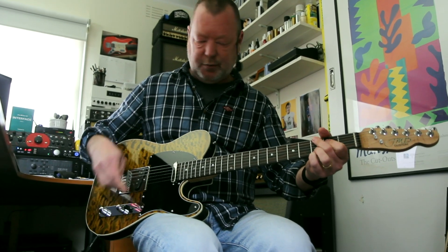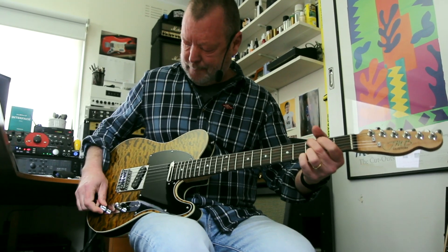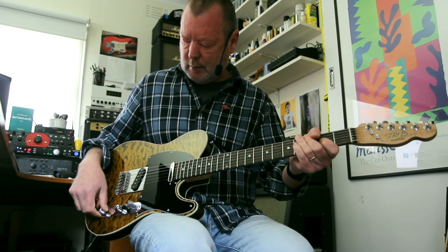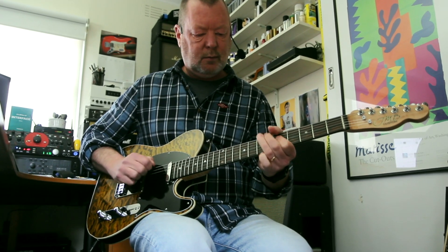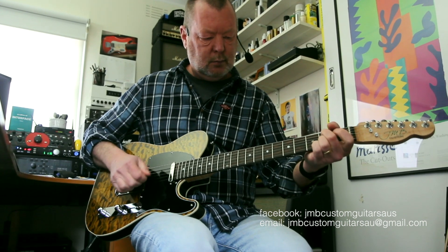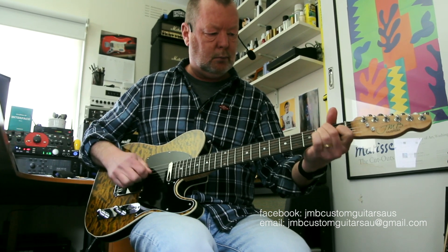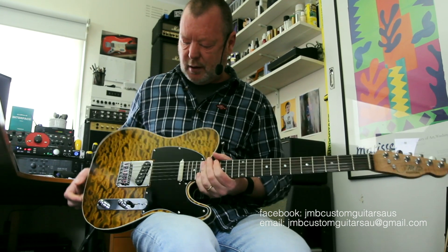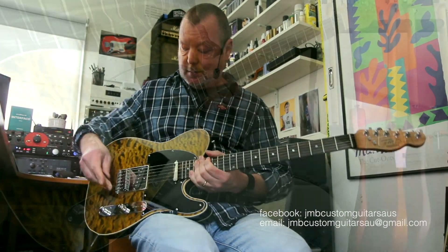The push-pull thing — so there's just the bridge pickup, the Tone Rider Hot Classic. Pulling it out brings these guys into series. Really fast attack. I love the tone of this torrified ash. It's brilliant.